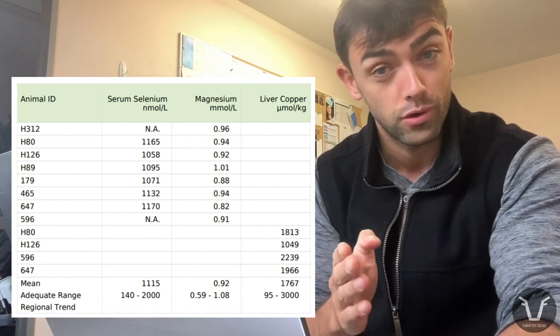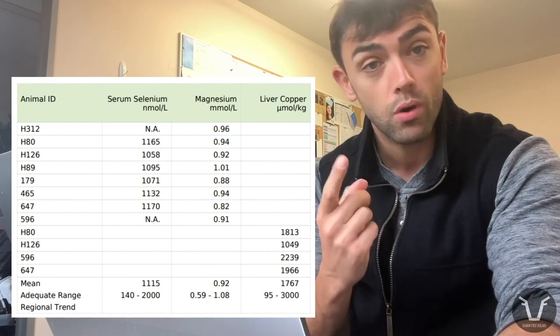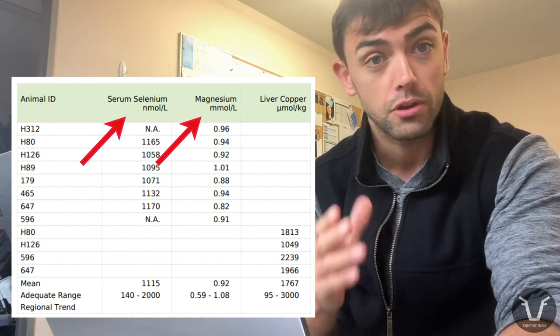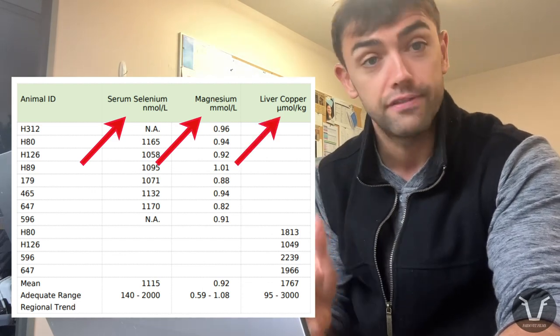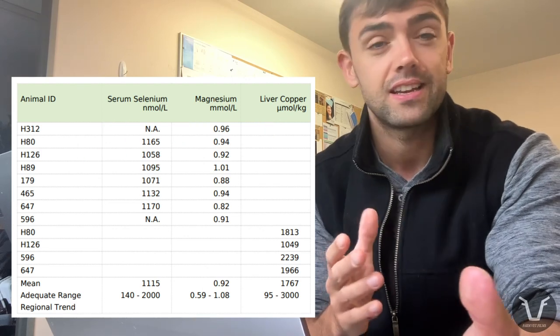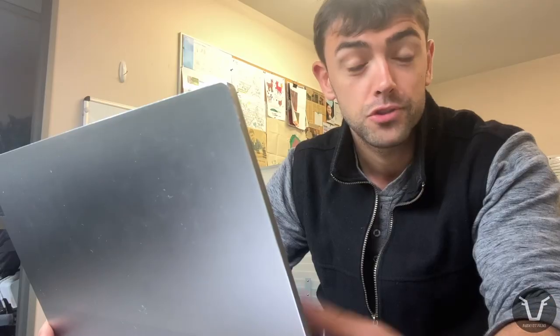Remember, I took eight bloods and four livers. We're testing three components here today. One is magnesium - we test all eight samples for that. Serum selenium, for which we test six samples - three cows, three heifers. And liver copper, for which we test those four liver biopsies, two from heifers and two from cows. These numbers are deemed a representative sample - don't ask me how that's calculated, someone very clever will have worked that out. If you think we could have tested one cow, there's always a risk she's not representative of the whole herd. Equally, we could have tested every cow in the herd, but then we start to add a lot of cost and time to the whole procedure. The idea is these numbers are the best compromise for picking up clinically relevant deficiencies or toxicities.